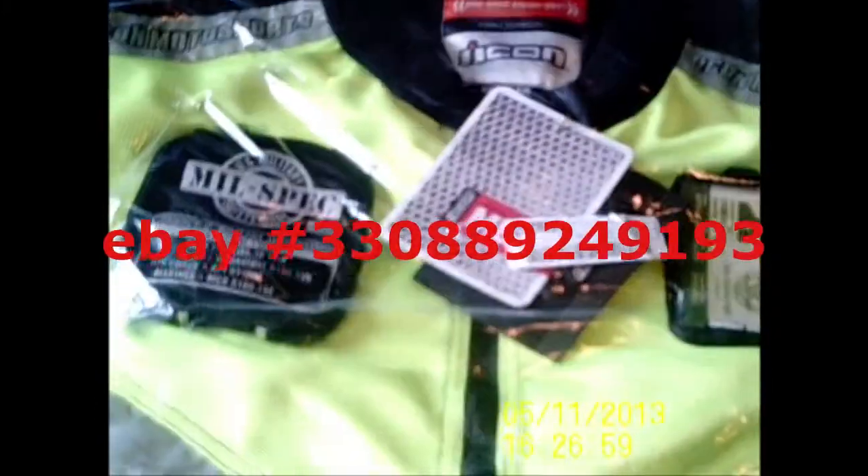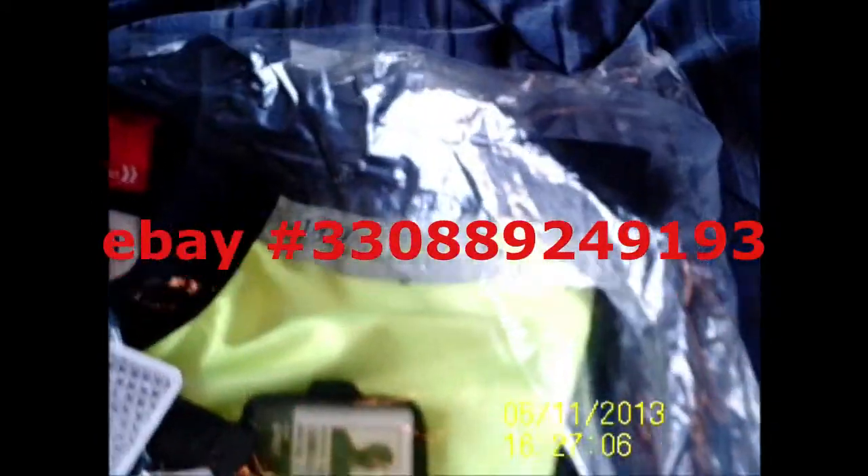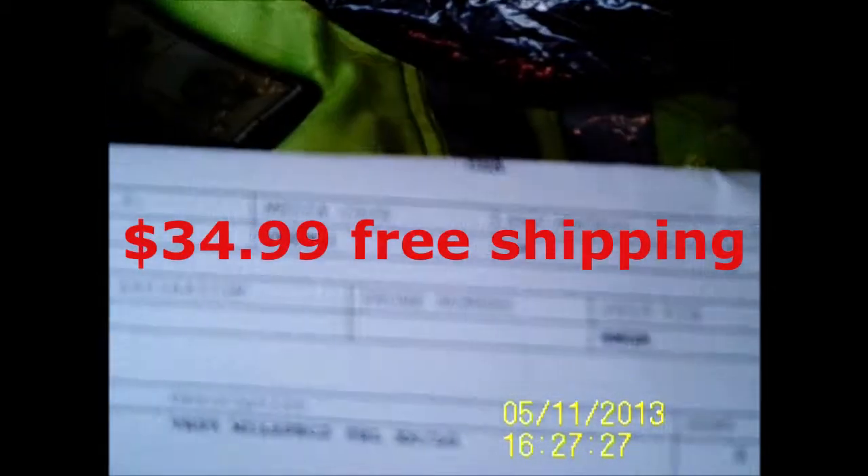I have one more jacket that I ordered and it came in the mail today. I ordered it two days ago and he shipped it priority mail. It's a vest, really, size small to large — it's adjustable on the side. If you can see the price — there it is — $34.99 including shipping. I bought it off of eBay.